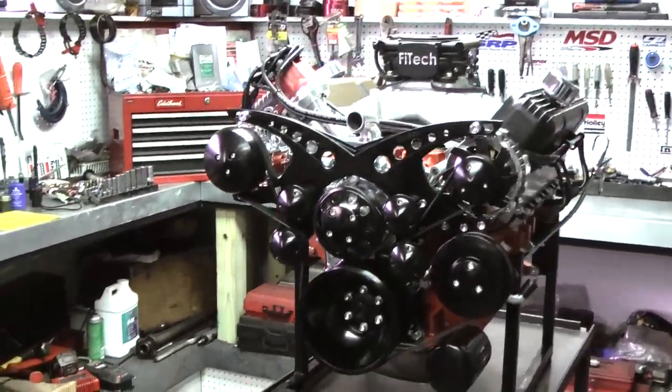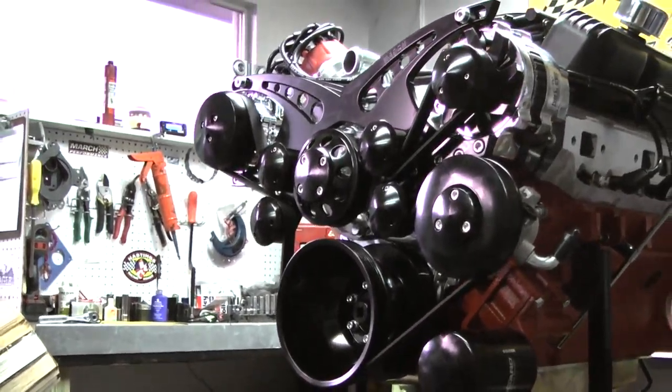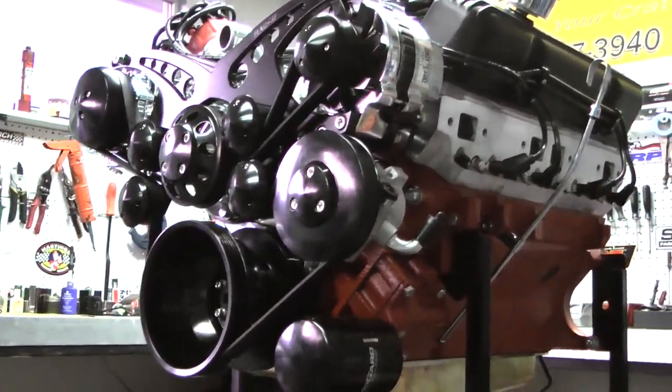This one has a beautiful blackout March Serpentine kit on here. It has air conditioning, power steering, and an alternator. Gorgeous, gorgeous kit.